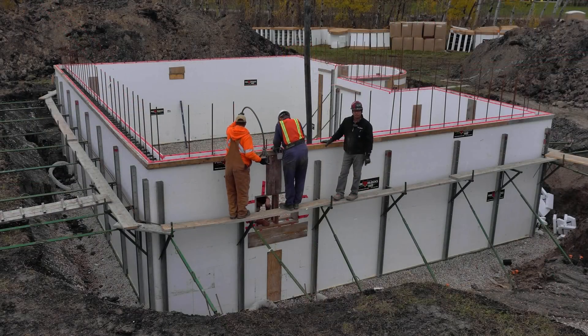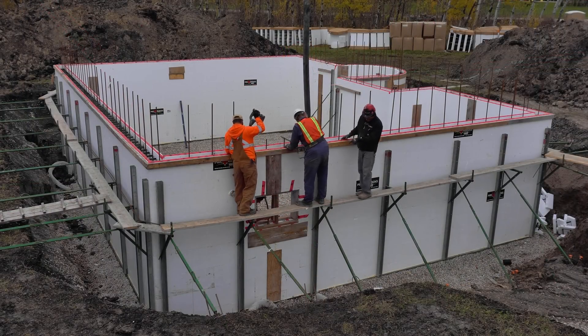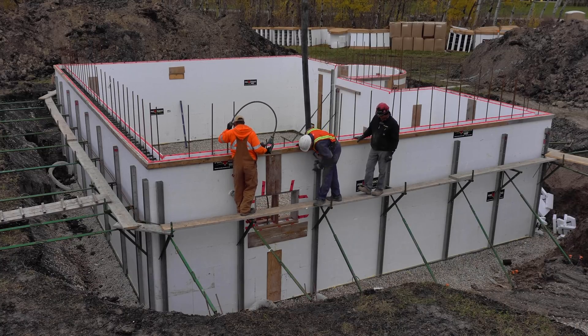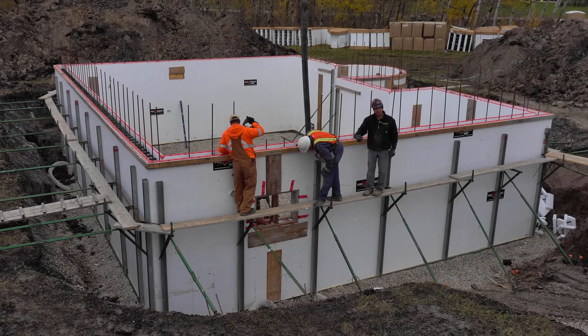This is why we have the holes in the bottom of the window — to make sure we can get the air out so concrete can get down through. We have one vibrator at the bottom right now and one on the side. The concrete went up about halfway up on the buck, so it's about this high at the window, and they're trying to roll that concrete underneath. Our plastic ties going across actually restrict the concrete from flowing, so you want to hit it with the vibrator — that liquefies it and it just runs right in.